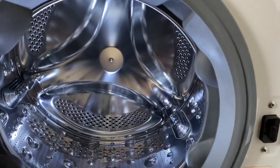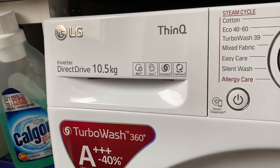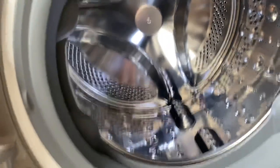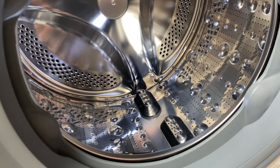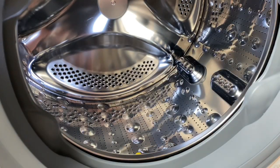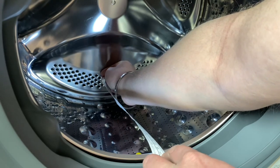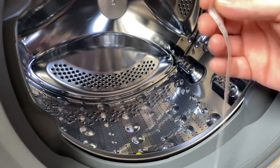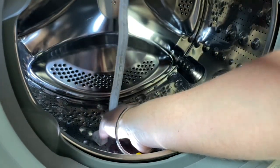Let's go over to the 10.5kg. So here we are in front of the 10.5kg — it's the TurboWash 360. Now if I do the same thing, I'm just going to move the drum so it's like that. And I measure from there to the edge there — 35 centimetres. And if I put my hand in and do it at the top, right down to the bottom.